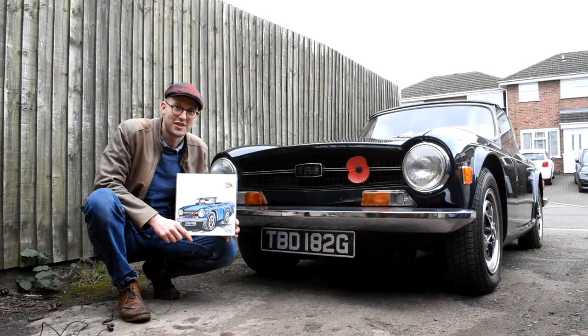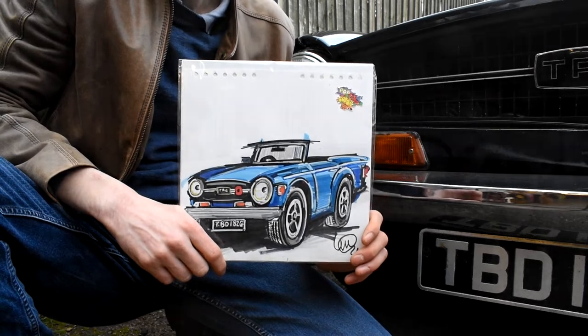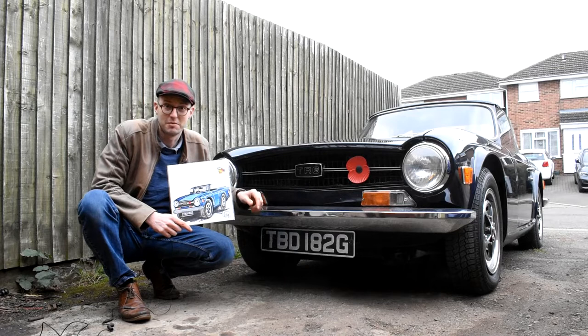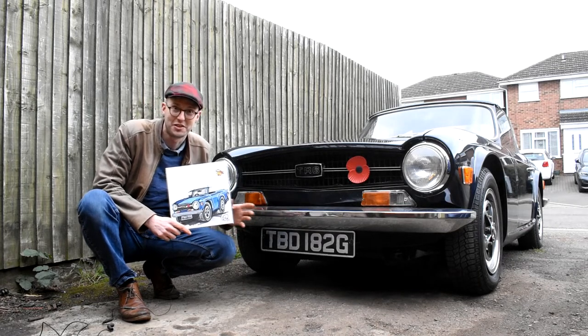And here's the actual drawing itself and I'm over the moon with it, and what makes it even more special is this is the first time Ian has actually drawn a TR6. I'm going to leave a little link in the box down below so if anybody wants to have their car drawn as a continuous drawing by Ian, they can do so.